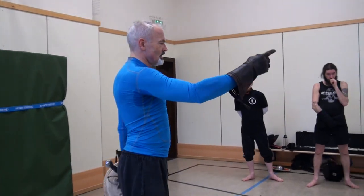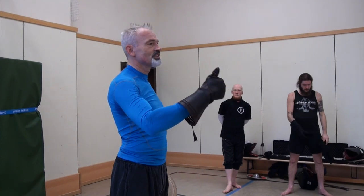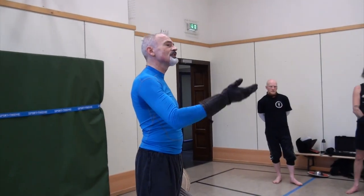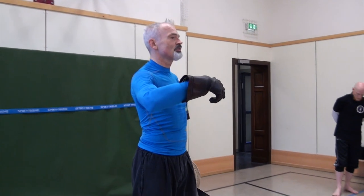So once again: posture and spirit — that's number one. Number two is don't look at the weapons, look through the opponent. And this is closely linked to number three: be aware of where the center of the fight is — the geometry of the fight.